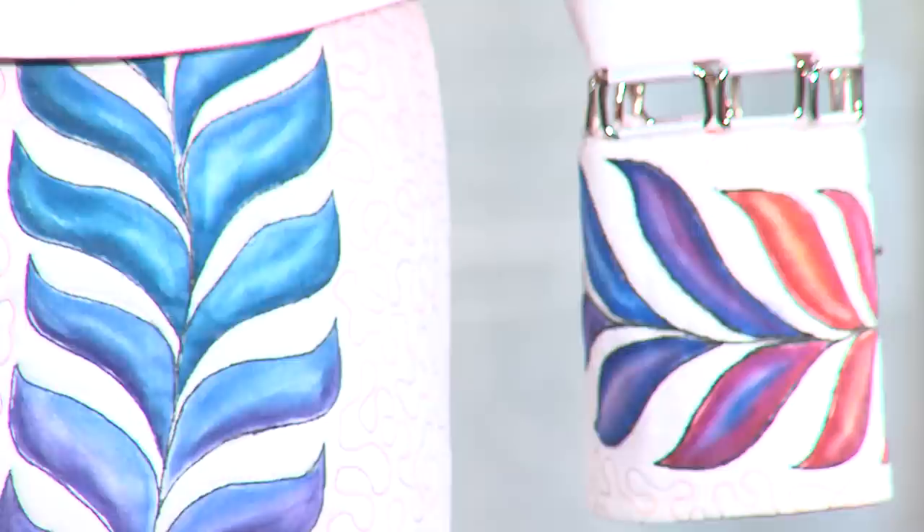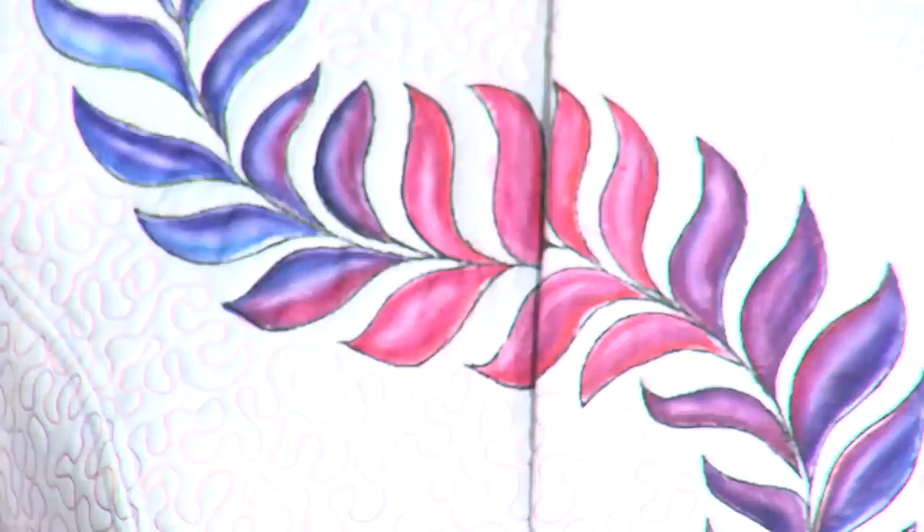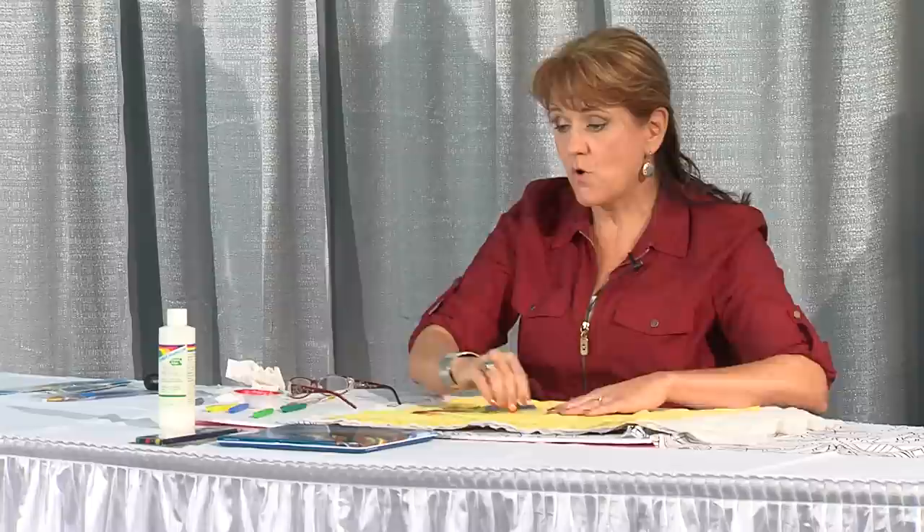If you feel the garment afterwards — and I will give you permission to touch it — you'll see it has a little bit of stiffness, but nothing more than embroidery on a sweatshirt, so it's still wearable. There's a piece floating around the audience you can touch, where no fabric medium was used whatsoever — the hand of the fabric does not change at all. When you do use the fabric medium, you get more intense color, and the color stays exactly where you put it. That's why I like using it so much.